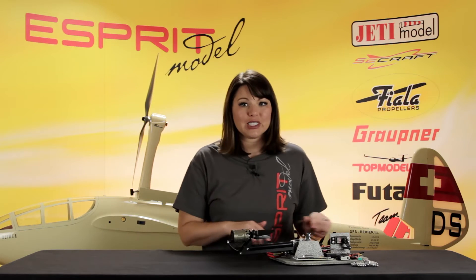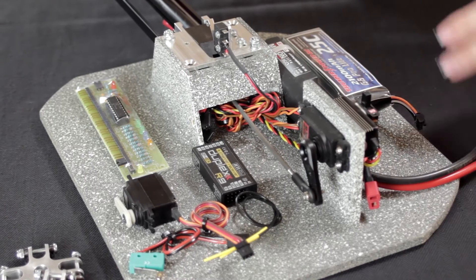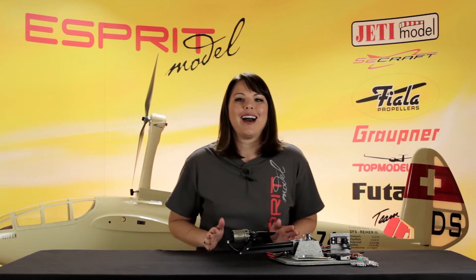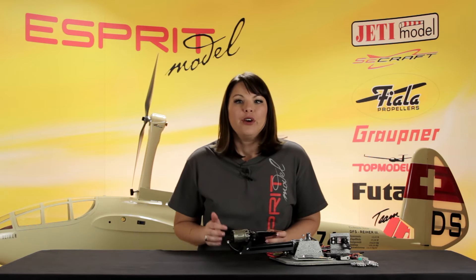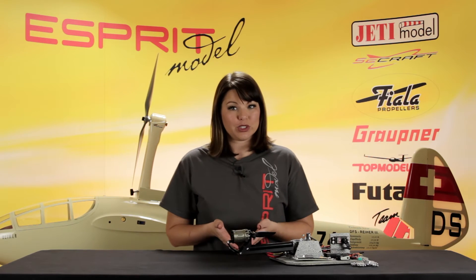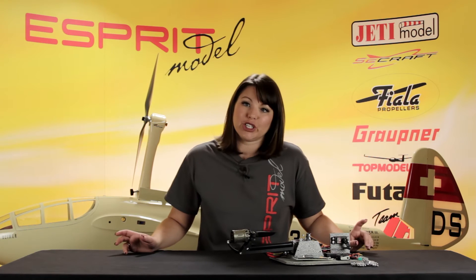As you see on our display, we have two servos, three microswitches, and the main control unit. The main control unit will act as the brain of the unit, receiving and transmitting signals to and from the microswitches.